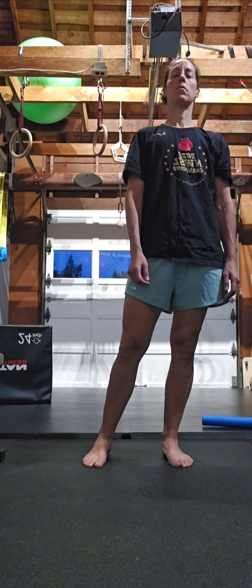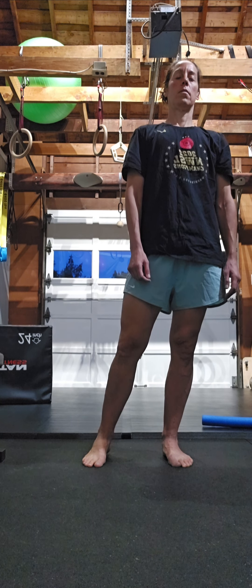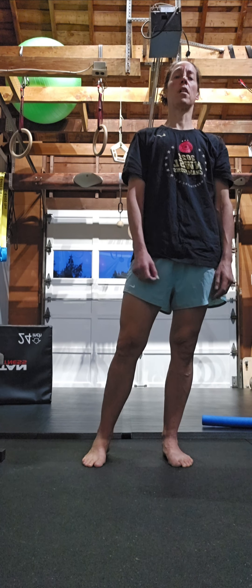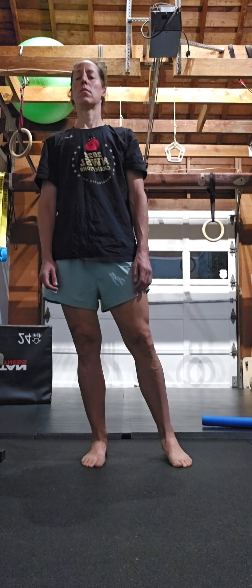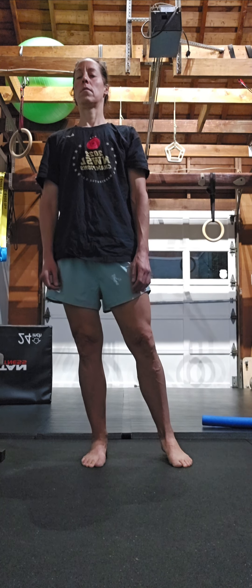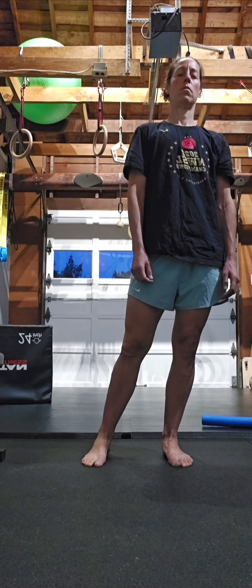Close the eyes. Big nose breath. Open as you transition. Once that gets comfortable, you want your eyes closed the whole time — so you're moving, nose breath, keep them closed, transition, nose breath.